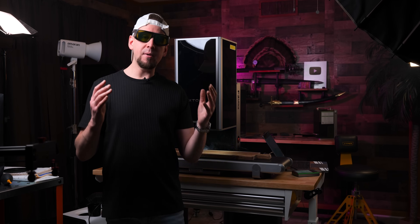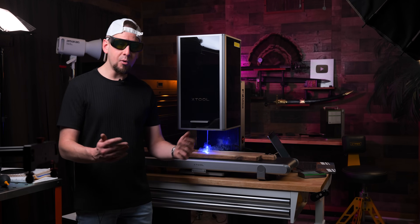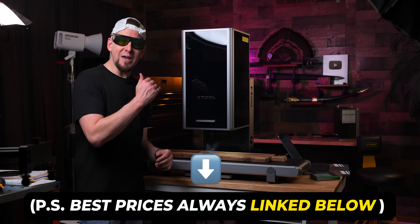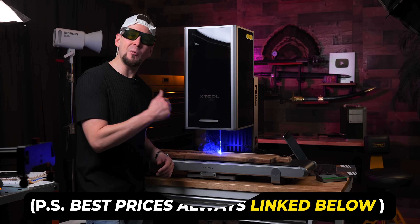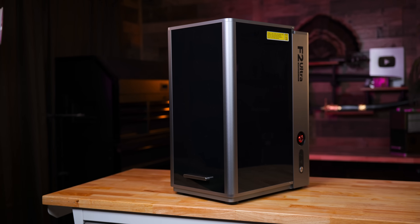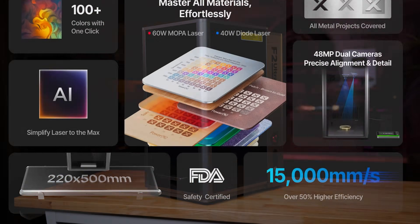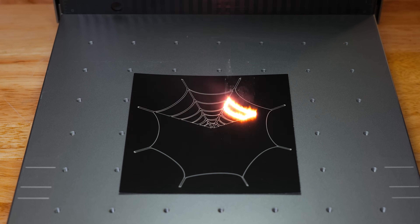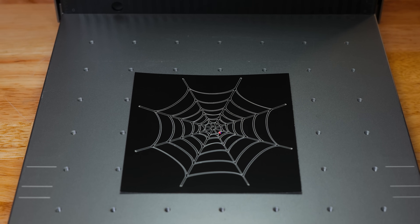I'm going to make you a promise to be as unbiased as possible with the F2 Ultra, but I'm warning you, you may want one of these lasers after you watch this video. X-Tool boasts that the F2 Ultra is rated at 15,000 millimeters per second. I tested that out with some flash paper, and this thing is crazy fast.